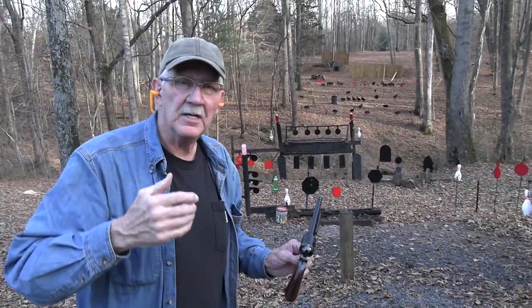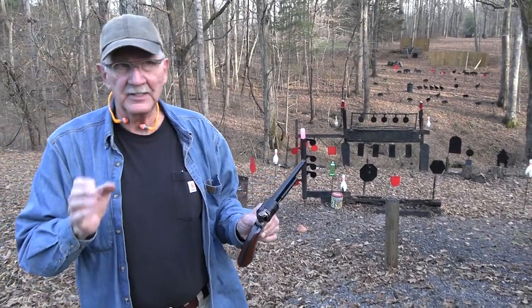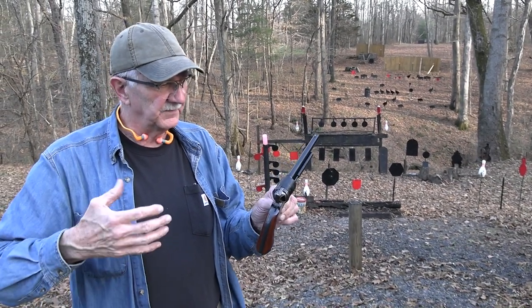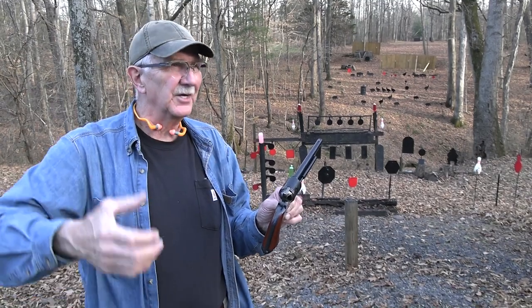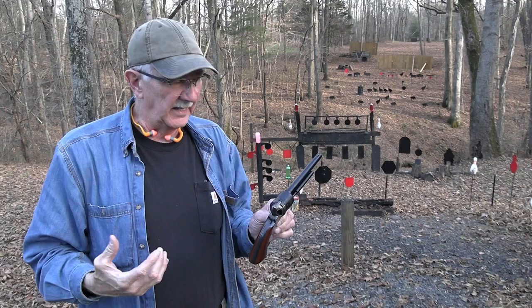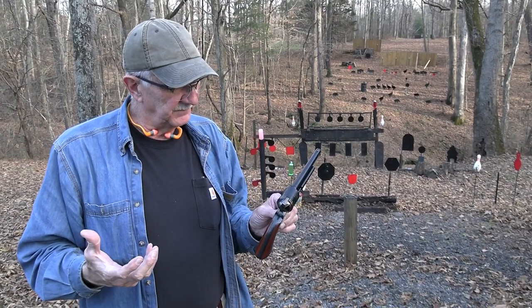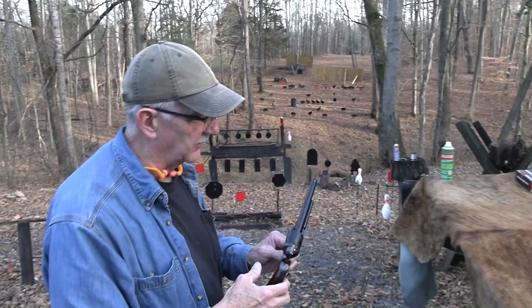This is the Cimarron conversion — the Richards conversion, a transitional gun. You may have seen it. It's been out a few years. Cimarron, Taylor's, these companies give Uberti and other companies in Spain or Italy the specs they want and import them into this country. That's kind of how these guns come about. Let's unload it and I'll talk about the shooter some more.